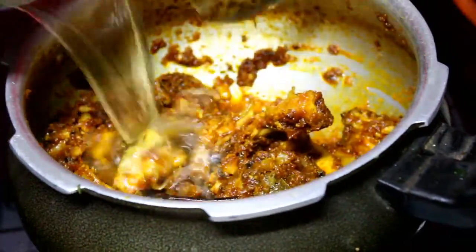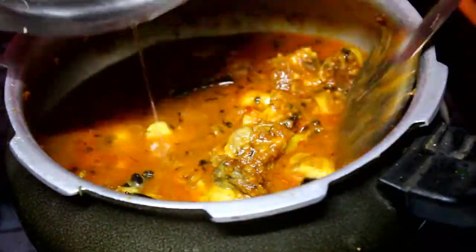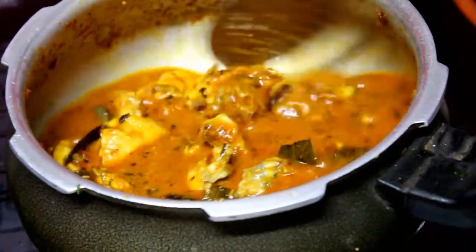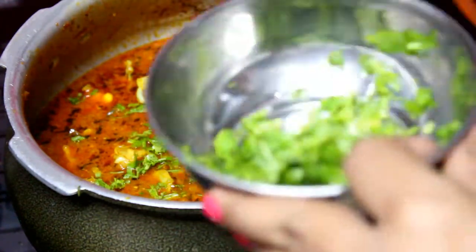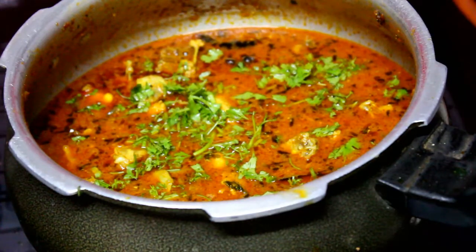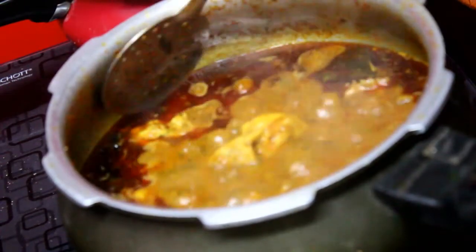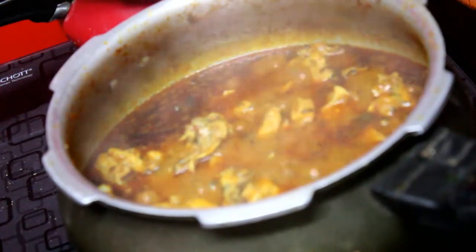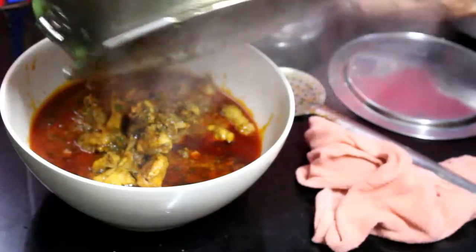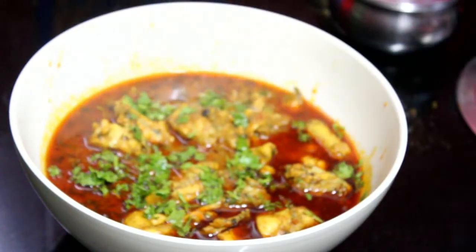After this, we will add a little water depending on how thick you want the gravy. Add a little coriander, put the lid on, and cook it. You don't need to put it in the pressure cooker — this will be cooked without pressure. Your chicken is boiled and cooked well. It is very yummy! You can eat it with paratha, roti, naan, or rice. Garnish with coriander and the chicken is ready.